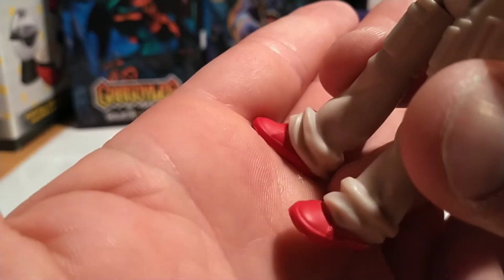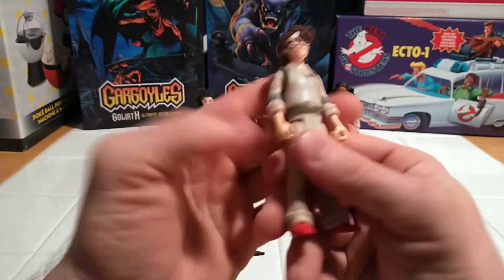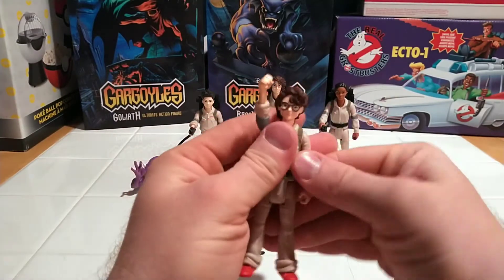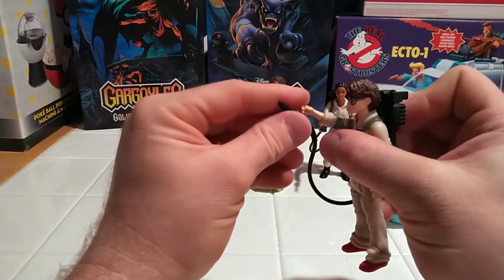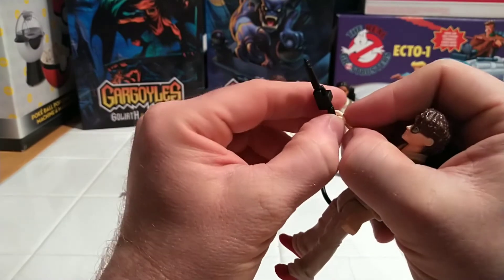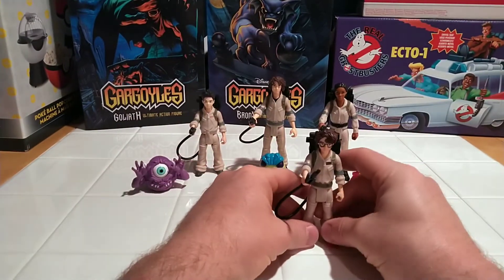My favorite part is her shoes — her shoes are red. Five points of articulation, nice tight joints, flat seating. The photon pack fits snugly in the back. And she probably has the smallest grip of anybody but is still able to hold the blaster efficiently.